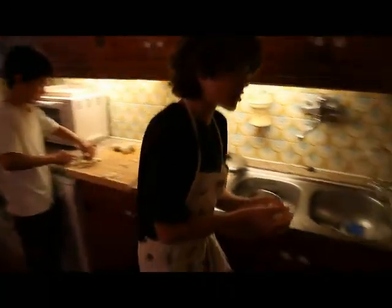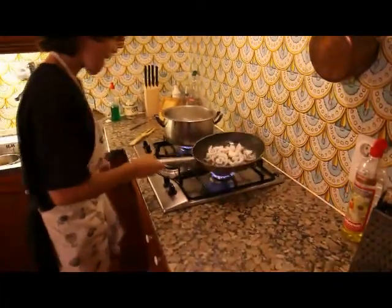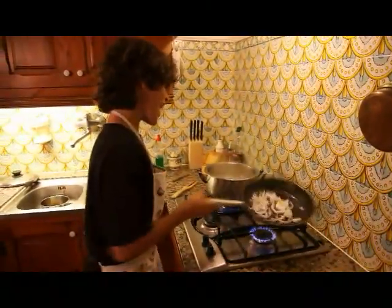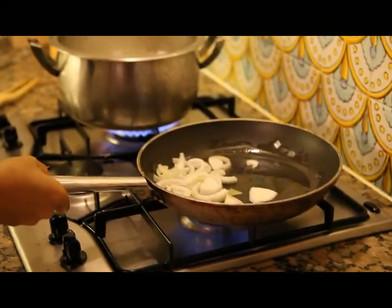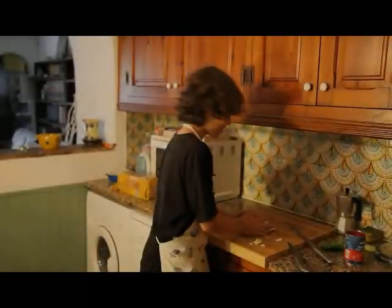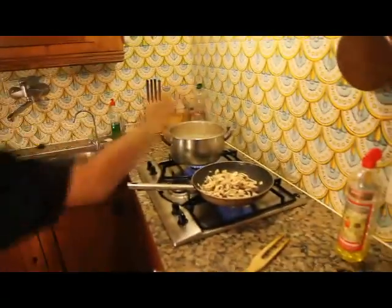I put the onions in the pan. I put the pasta in the pan.